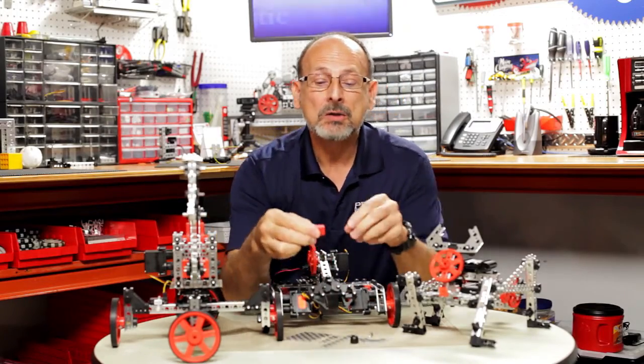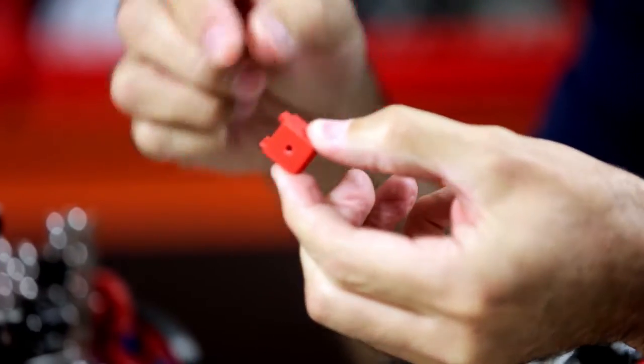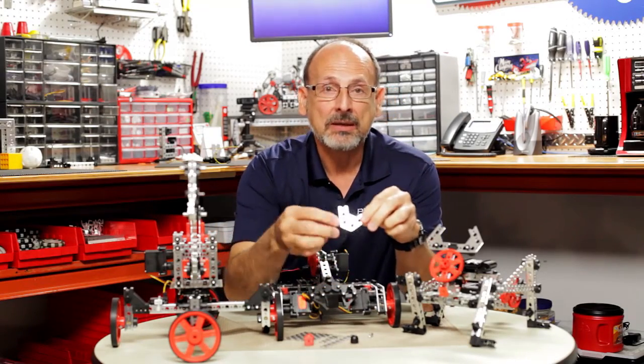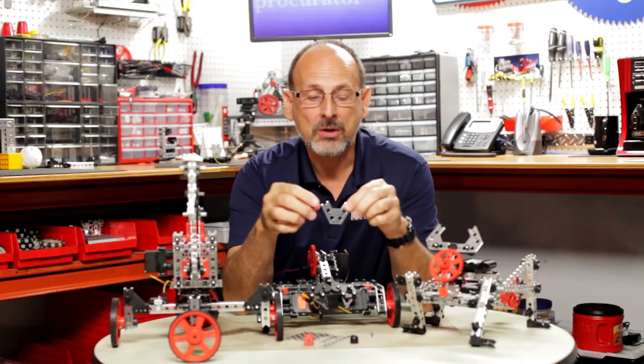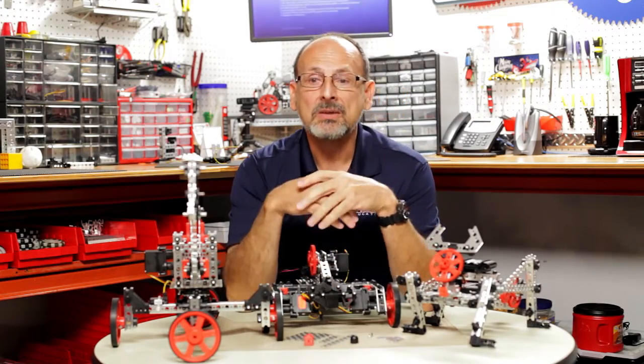We've got some new specialty parts — an anchor block like this one that you'll be able to connect from different points, which should be really versatile. We've also got metal gusset plates that, with the thumbscrews and wingnuts, will really build that rigid structure to make very strong robots out of our Prime building system.